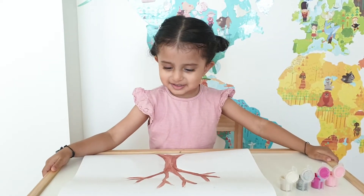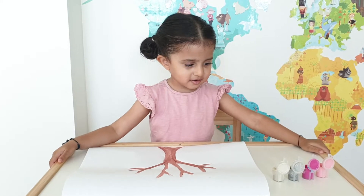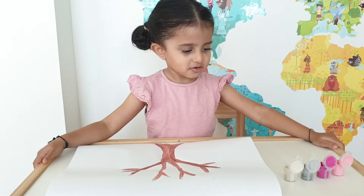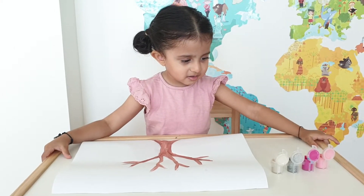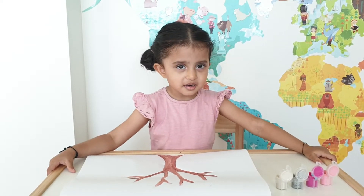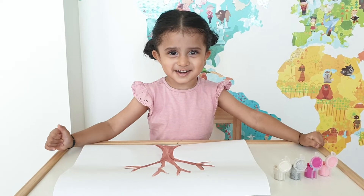Today we're going to be doing some finger painting. We're going to be making a blossom tree. We're using some Crayola pink, white, and cream, and some glitter paint.